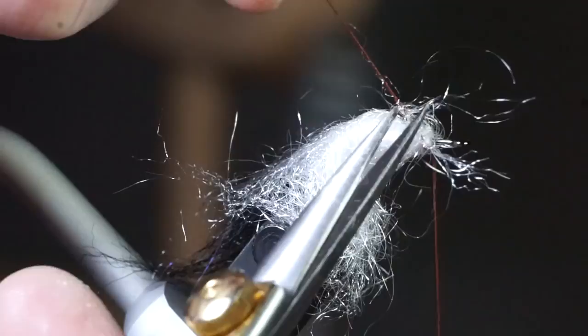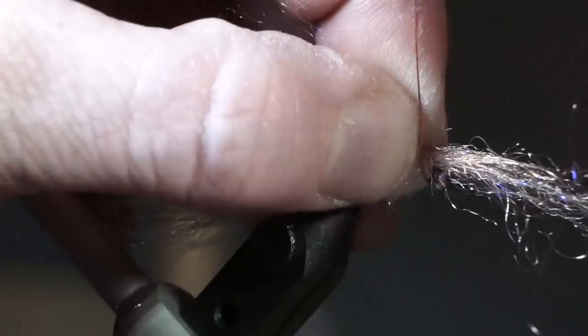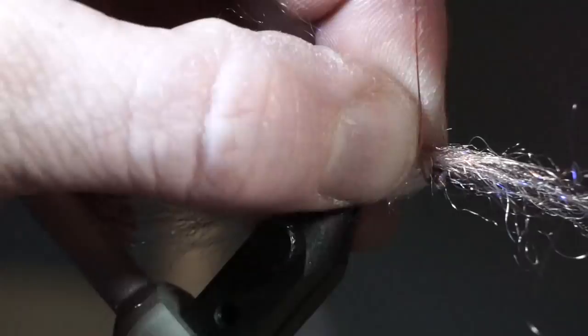Capture the loop when you reach your thread and clip off the waste. Then pull everything rearward and make a few tight wraps to lock that loop in place. Now for some more picking — this dubbing tends to want to get trapped easier than other dubbings. Prepare a small amount of tan Arctic Wind and tie it in on top of the white dubbing, right in the center of the bunch.